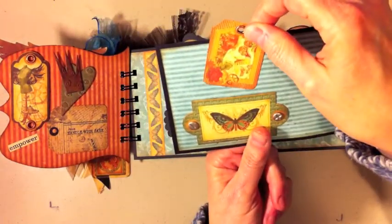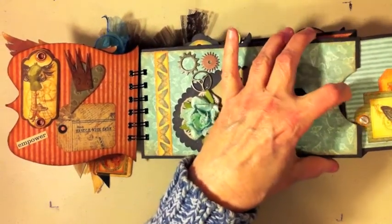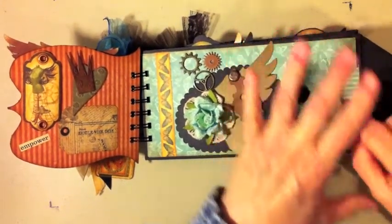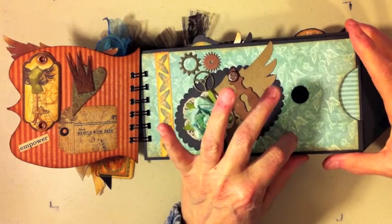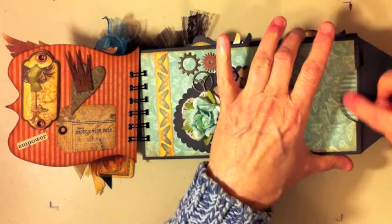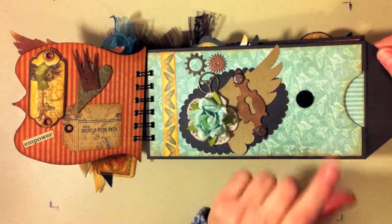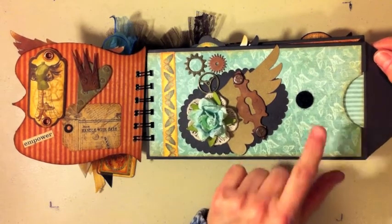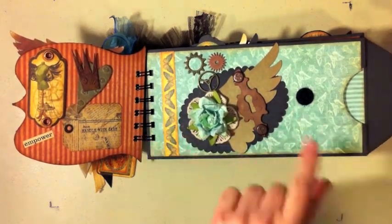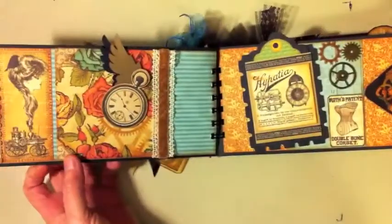The pockets open up and inside are just some plain tags for photos and journaling. I put a little pocket here with a little tag. This paper is just amazing — this is all the papers from the Steampunk Debutante collection from Graphic 45, with exception of this paper here and this blue stripe, which was actually a leftover piece from Graphic 45's Once Upon a Springtime. I thought it coordinated well — all their stuff is fabulous, it all goes together.